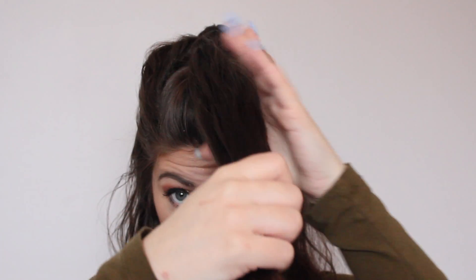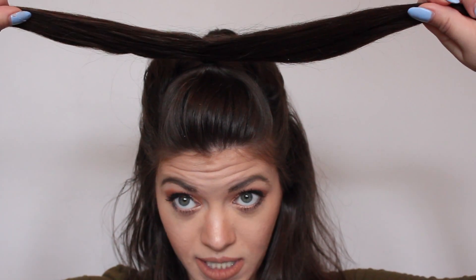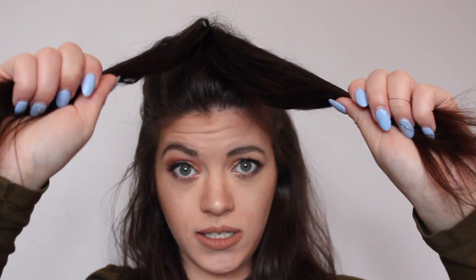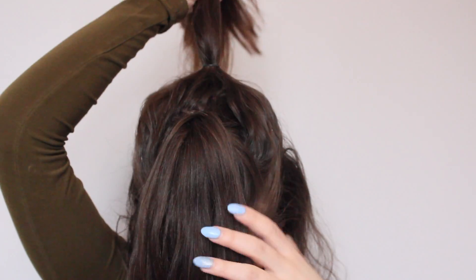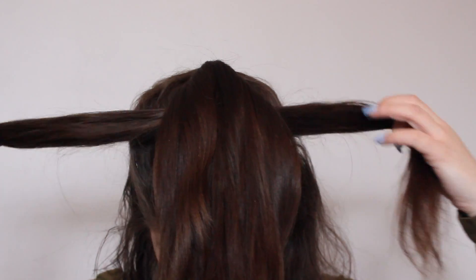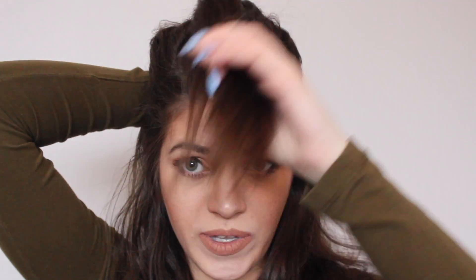This is when it starts to get a bit tricky. Take the first ponytail and you're going to separate it into two pieces like this. Then you're going to wrap it around the second ponytail you just made. Flip your head, take the second ponytail, flip it over, then take the first ponytail split in half and wrap it around the second ponytail. Once you flip the second ponytail forward, I like to fasten it with a butterfly clip.